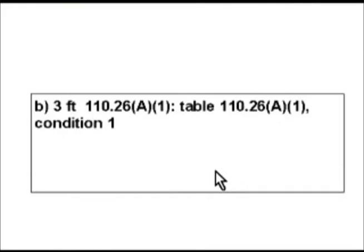3 feet is answer B on our test. So again, this is a time on a test where you're going to have to do some detective work. You're going to have information in the text of the code and it's going to refer you to a table, and you have to go to that table and find the right information that fits your specific situation. Because if you look back at that table, there are six combinations — two classifications of voltages and three conditions — so there would have been six potential answers there.